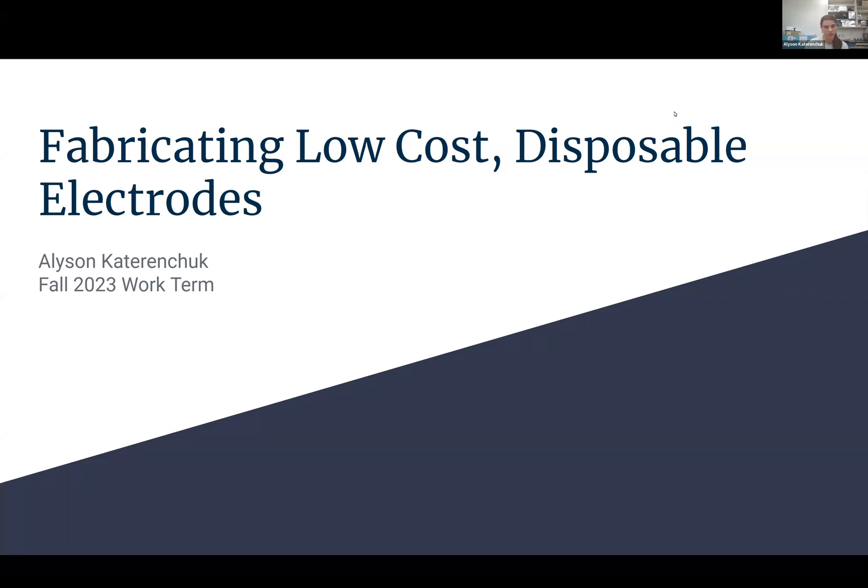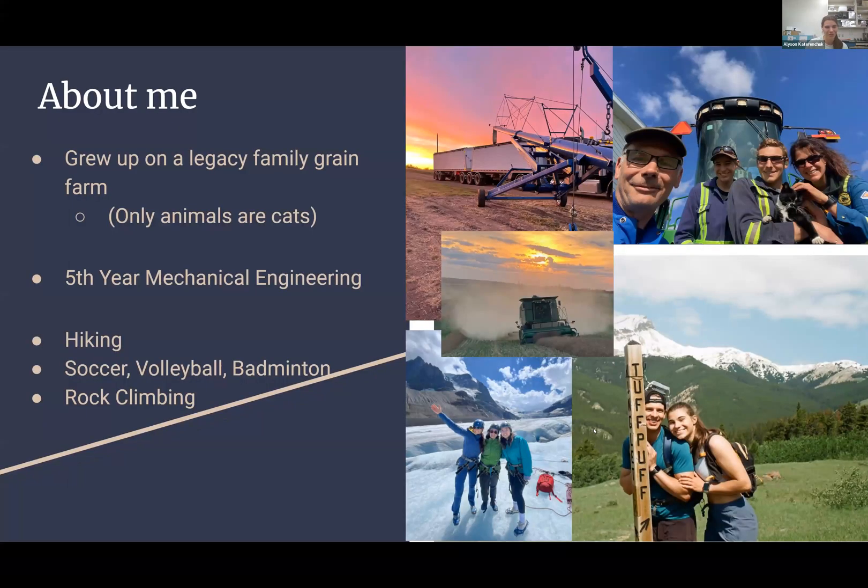I was working with Omine on fabricating low-cost disposable electrodes. Just before I get into it, I know I've only met a few of you in the lab, unfortunately. Maybe I'll get to know some of you a bit better next week.